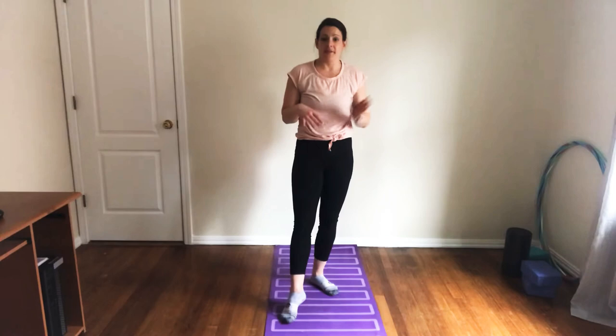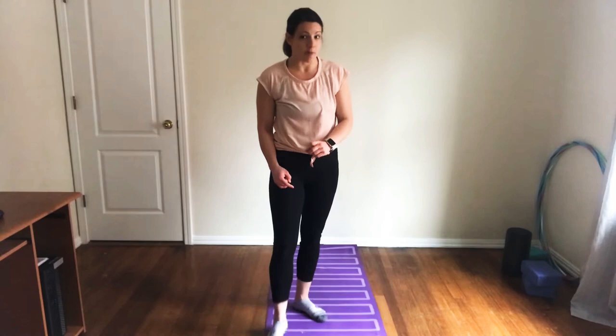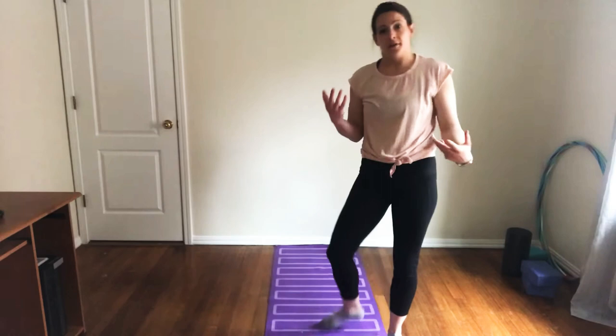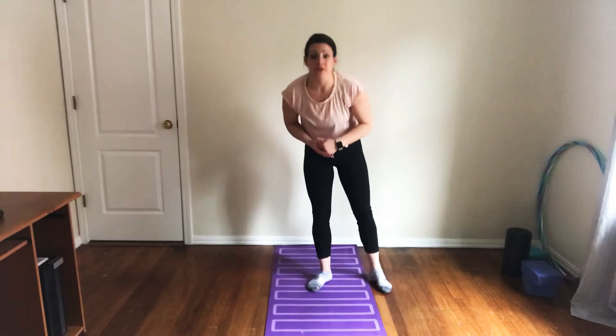Don't move on from this step if you were falling during that process at all. Take a few minutes and practice these, because this is the warm-up into kicking up into the handstand. You have to pass this portion — your parent or guardian has to say you've passed it to move on to the next step. The test is: can your gymnast do five lunge-T-back-to-lunge without losing their balance?